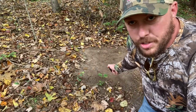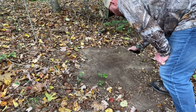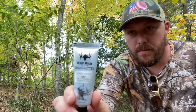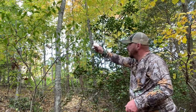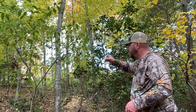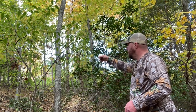Now that we got the scrape right here made, let's put our Scrape Master in it. We're going to take our Black Widow Branch Butter and put it on that licking branch right there. Put it on the leaves, put it on that branch — put it all over. There we go, that's what I'm talking about.